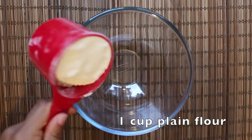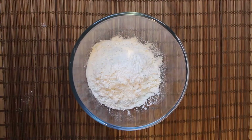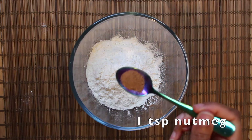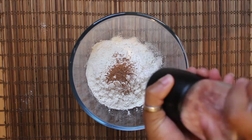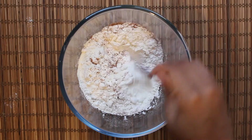This simple recipe will give you churros that are crispy on the outside and fluffy on the inside, and you'll only need a few ingredients. First, add your dry ingredients to a bowl: one cup of plain flour, one teaspoon of baking powder, one teaspoon of nutmeg, and around half a teaspoon of salt.